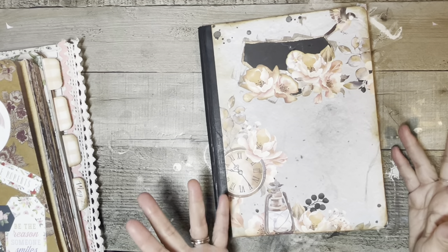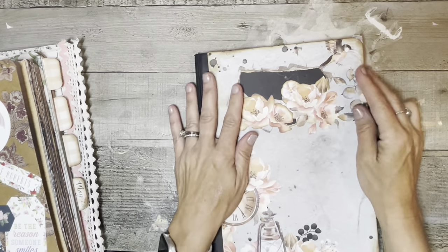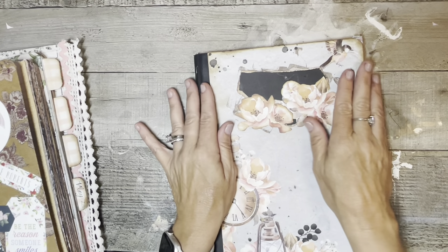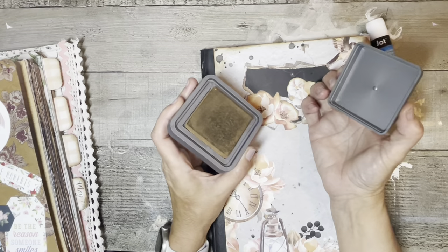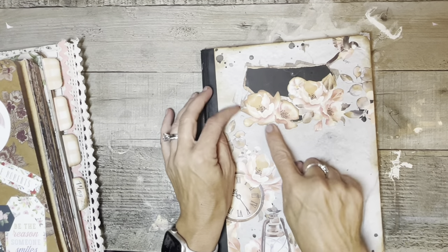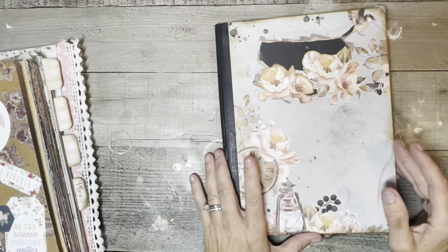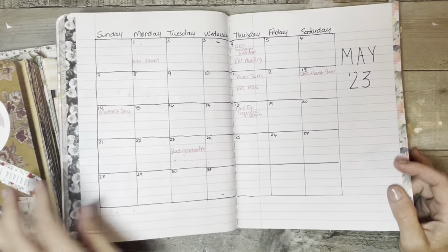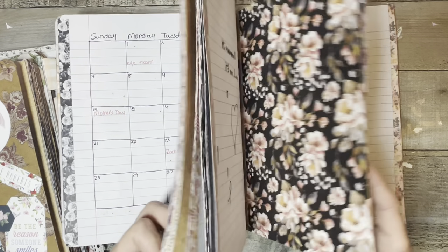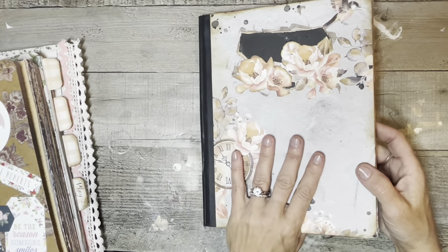This one is more my planner-type journal. Again, I've got the washi tape on the edges. It turned out looking okay — I sat it on my open ink and it left ink stamps all over, but I didn't bother to cover the one on the back. This one has things that are upcoming that I've got to do right now, and a calendar I've just drawn out. My granddaughter was drawing in it tonight. This is just a couple of the ones I'm currently working in.